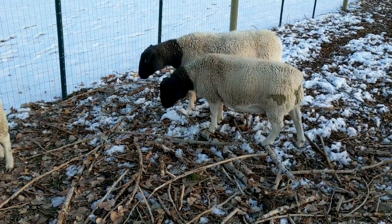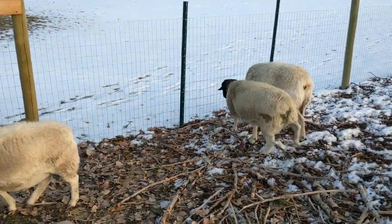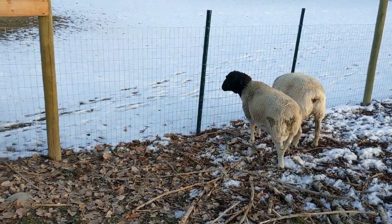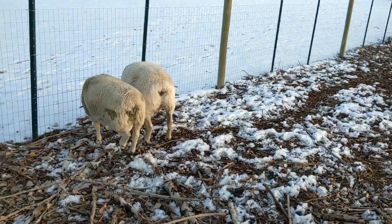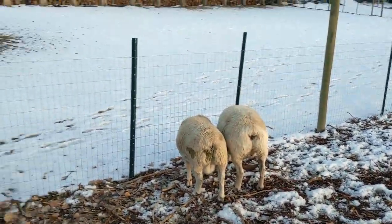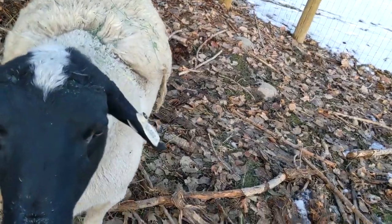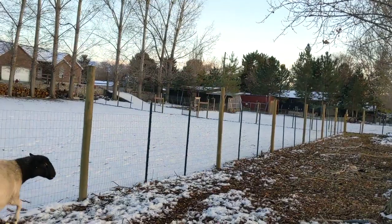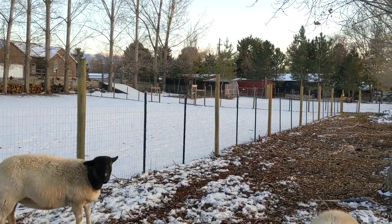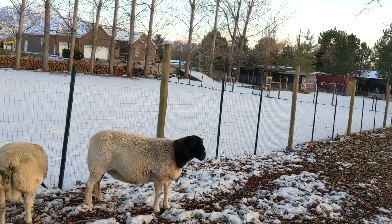We are 100% grass-fed, aside from the last week of life before butchering when we give them a little bit of rolled oats. We've got a rotational system — we don't have a lot of land but it does what we need. We move them on and off two lots, but in the winter time I'm giving them 100% of their feed.